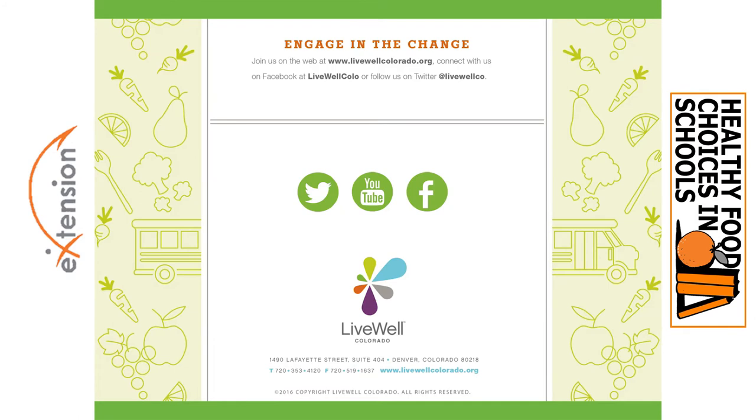Thank you so much Shelly. There are a couple of questions that have come in as you were talking. The first one is: some schools and school districts are scared by the term scratch cooking as it makes them think of more work, equipment needs, and additional training for staff. Are there other words or phrases that can be suggested for the same concepts without calling it scratch cooking?